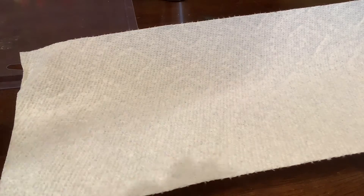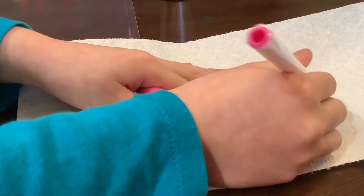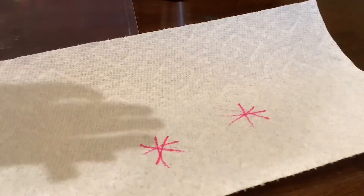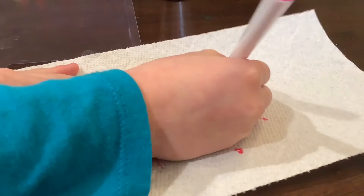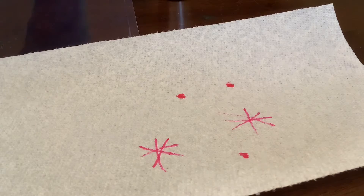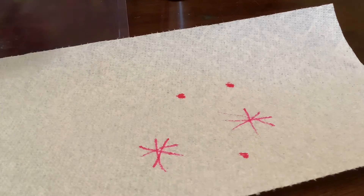Now it's time to do the paper towel. Let's take some pink, because we didn't do pink last time. And let's draw some snowflakes again. Why don't we draw maybe something like... maybe some dots. Let's take some dark green.